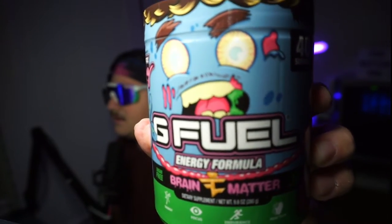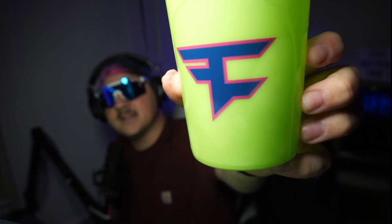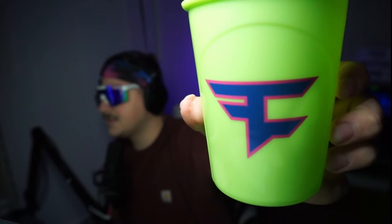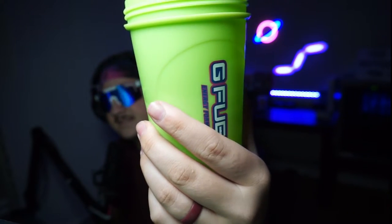I'm digging the design on it already. The graphics on this are absolutely insane — just look at that masterpiece. I even got the collector's box in the back. Comes with this little FazeUp shaker, you know? Got the greens, the purples, the pinks.